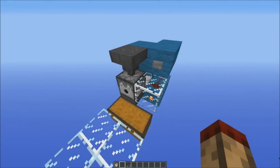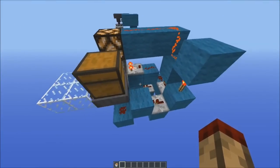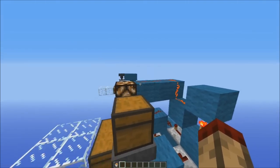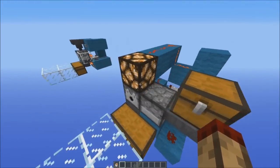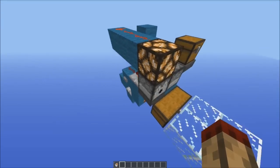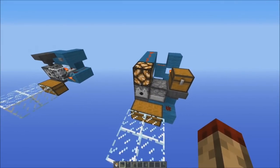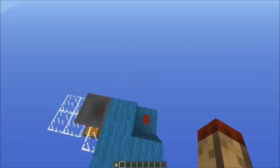Now this design I made after seeing a Redim design which is here. I basically took the same principles from this, like BUD-powering the dropper and detecting the signal strength coming out of the dropper as well, and that's basically how I did it. I just squashed it down to a really tiny space and ended up with this.